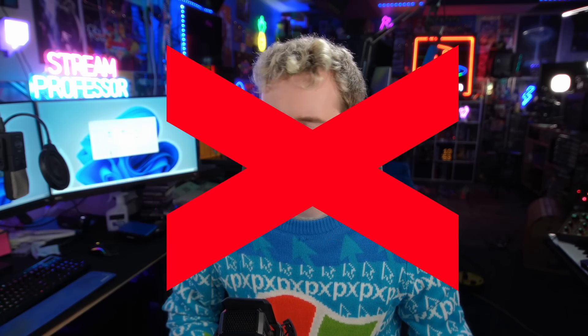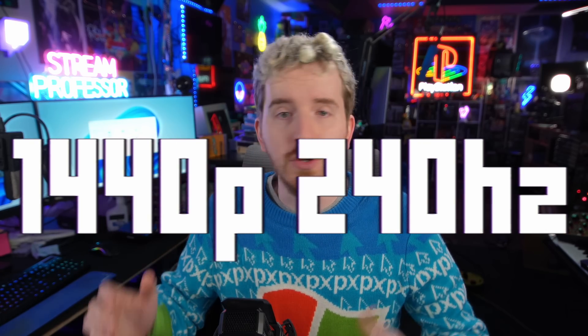4K 120Hz — can't stream it. 1440p 240Hz — who needs it? While bleeding-edge formats are neat and all, they are an absolute nightmare for streaming, so I tend to not even bother until display standards mature a bit. And honestly, some of the nicest monitors come out when the format has had some age on it. That's what we get with this monitor right here.